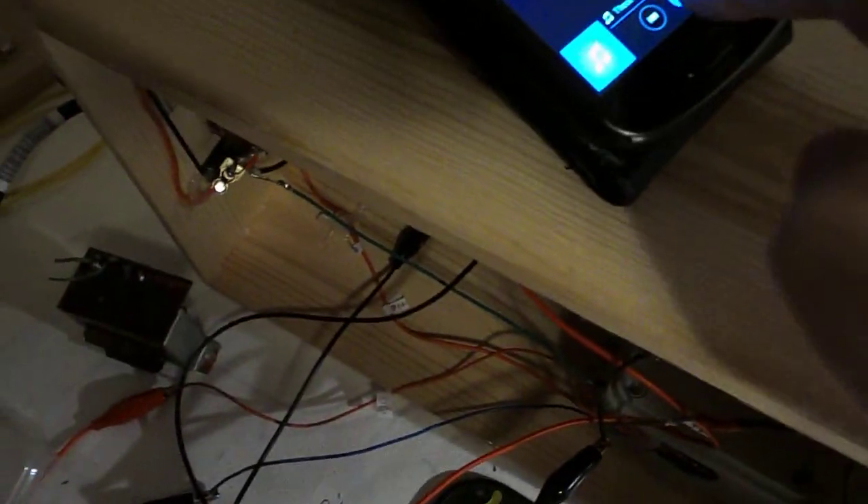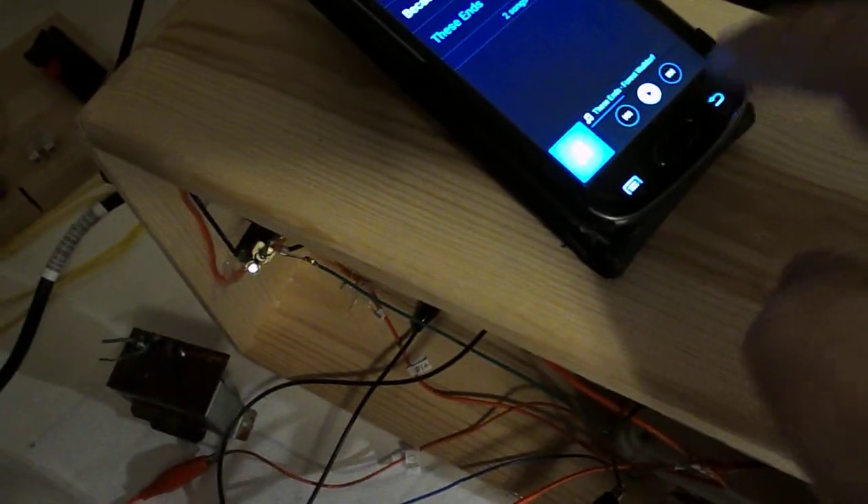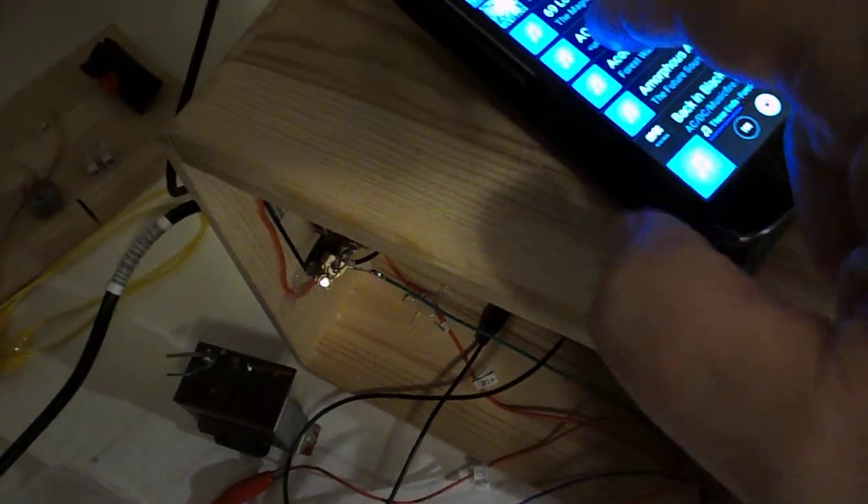Try something different here. Just a minute, I'll pause that. And try some AC-DC. Let's see.